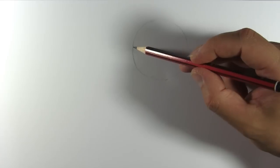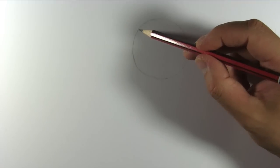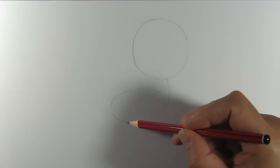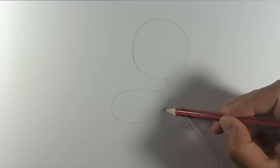We start by drawing a circle for Rainbow Dash's head. Now draw a curve clockwise and take it all around to form an oval. This will be her neck and body.